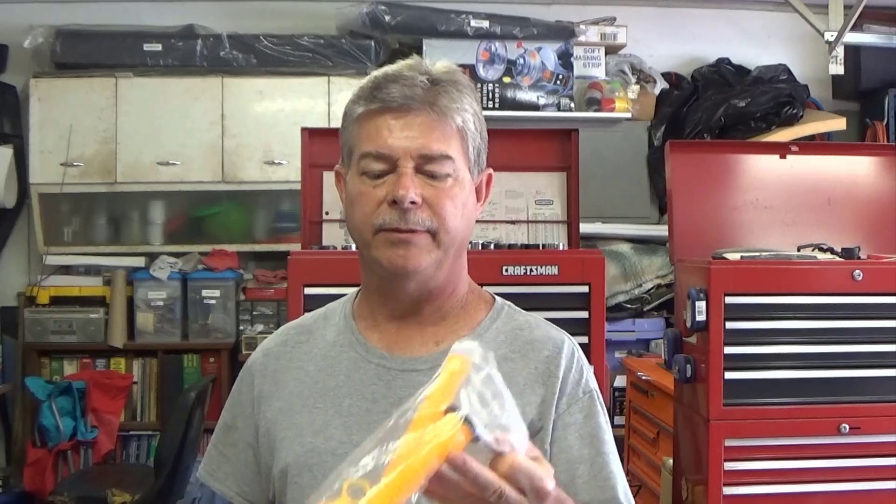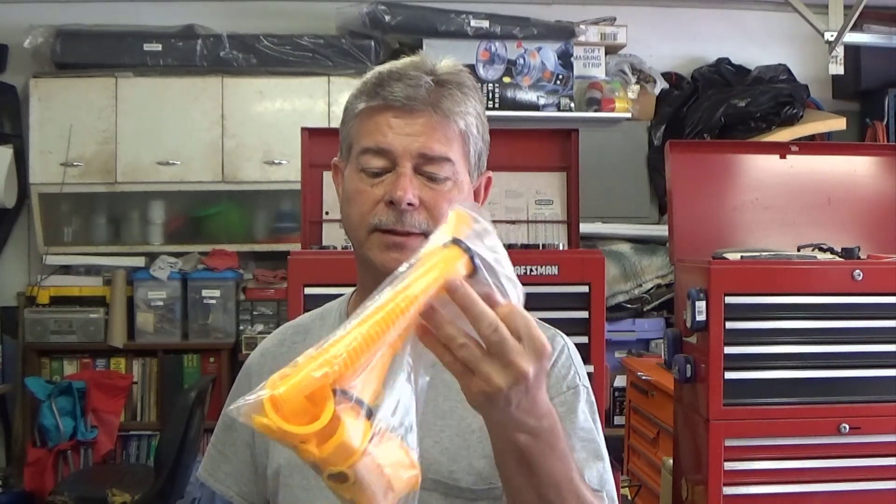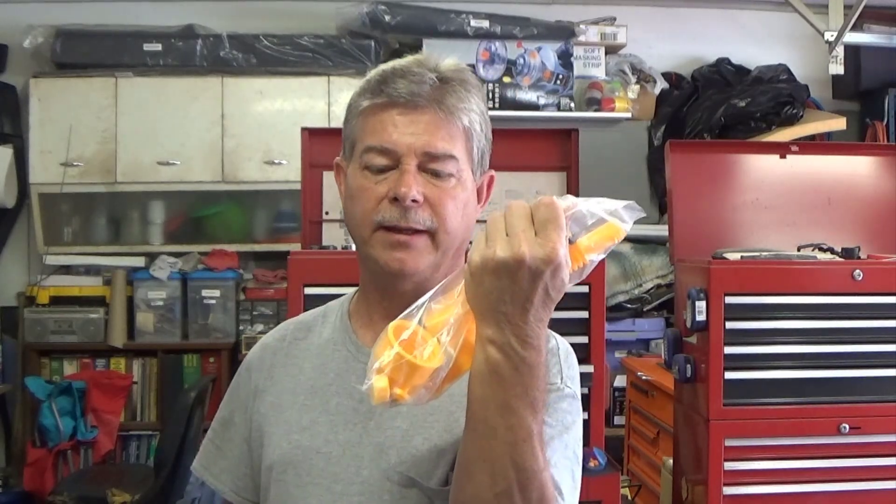Hey, this is Rodney from the Rod Shop and I was asked to review these nozzles by YVD. It's a whole kit — it comes with different nozzles for different size cans.